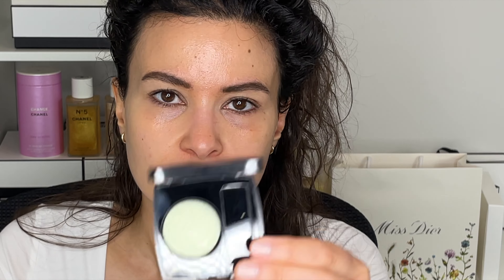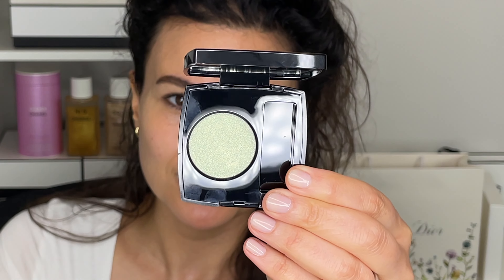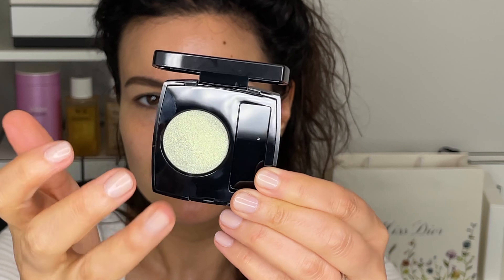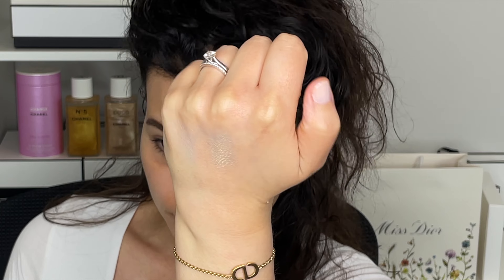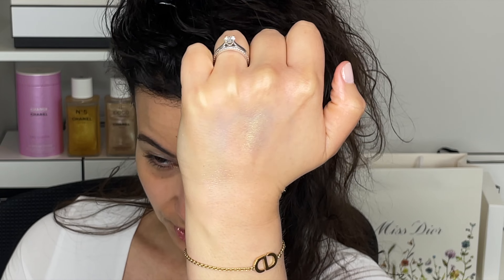The next shade I got is 222 Jade Facetée — a beautiful jade color in a metallic finish. So I inadvertently ended up getting one of each formula. I am definitely drawn to the colorful and very pretty, and I was really drawn to this. I think it's so lovely. Maybe after I swatch all the shades I got, I'll add the topper shade on top just to show you what it looks like.